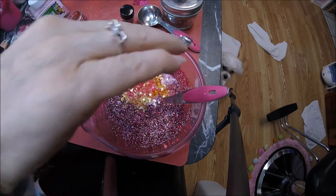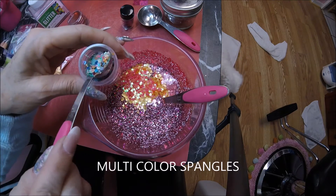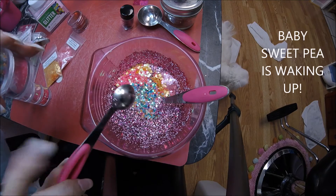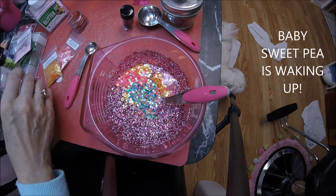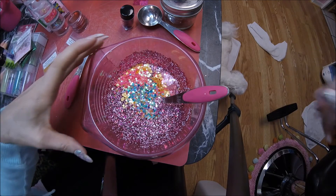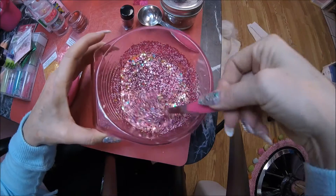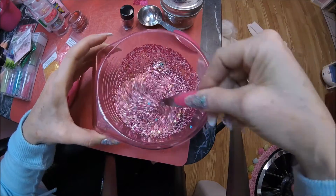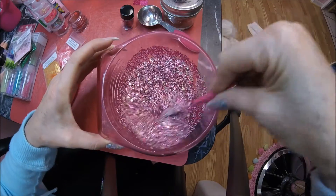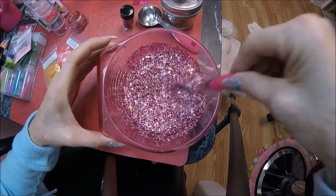I'm just going to throw some of them in for more color — half a teaspoon of that, and that's it. She actually doesn't have that many of those colors, but she has flowers and stuff like that, so I just want to make it pop a little bit more. There we go — yeah, that's nice and bright now. Love it. That's what I needed.